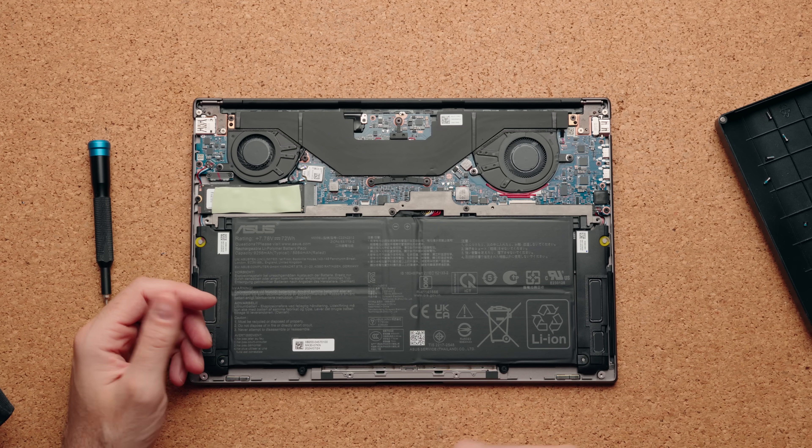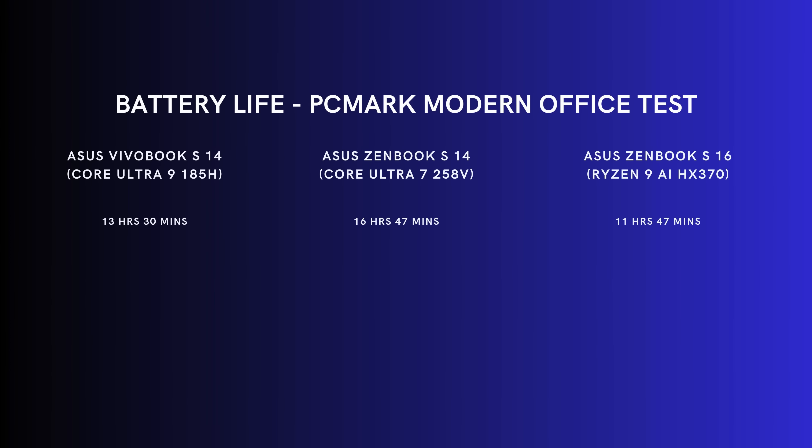Most of this chassis is literally battery — it's a 72 watt-hour battery, and it achieved over 16 hours of use in my PCMark modern office test before needing a charge. That's not always a perfect indication of real-life use since we all use laptops differently, but personally I was able to get through the entire day — Microsoft Office, Discord, heavy browser tabs, Photoshop, and even testing Overwatch on battery — and still have some charge left.